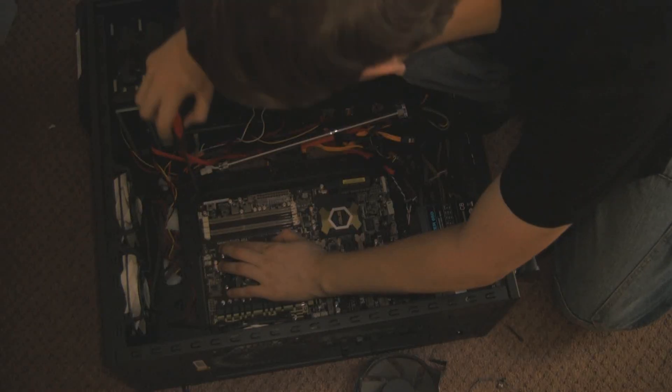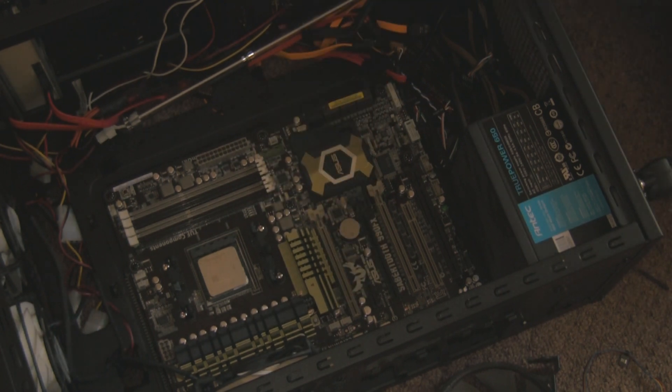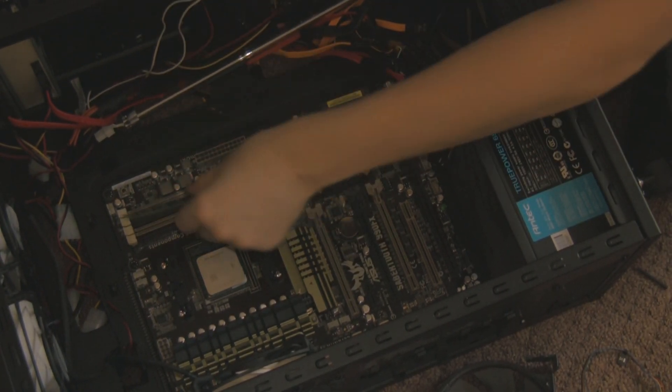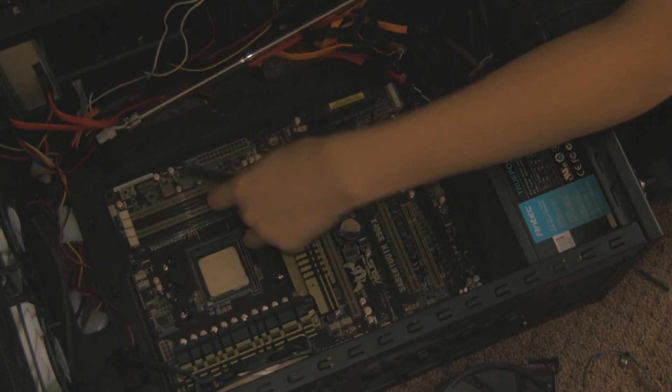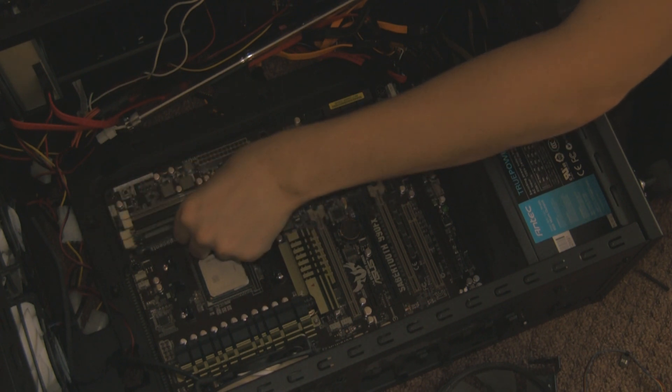Screw the motherboard down to secure it so it doesn't move around and damage itself. Once the motherboard is secure, you can put your RAM back in. My motherboard only has clips at the top, not the bottom, so slide it in from the bottom first into the top and make sure it's all fastened down.